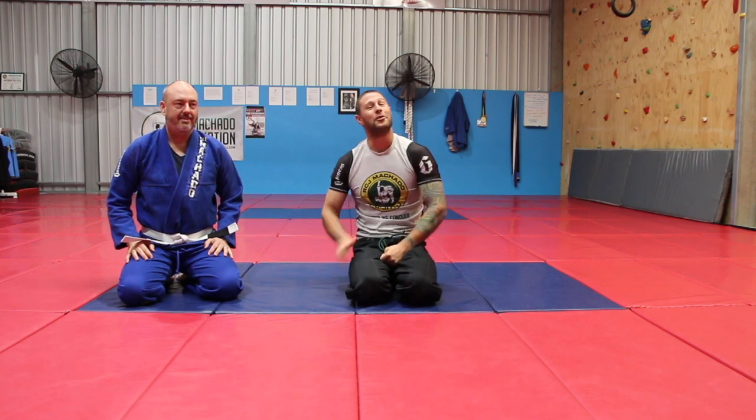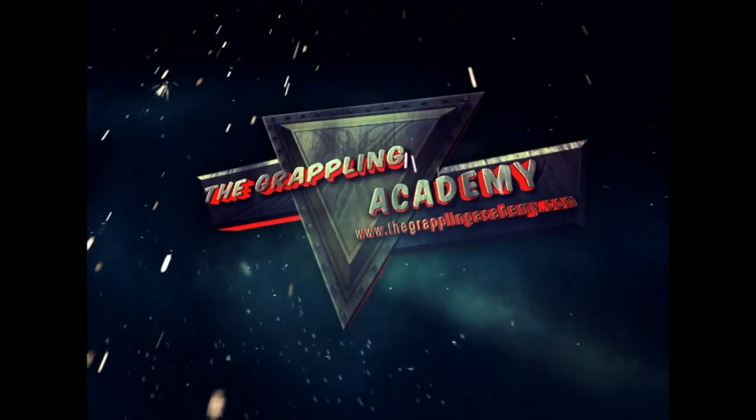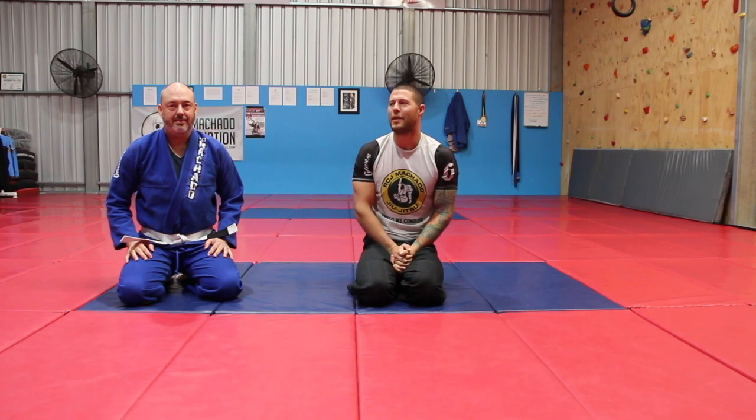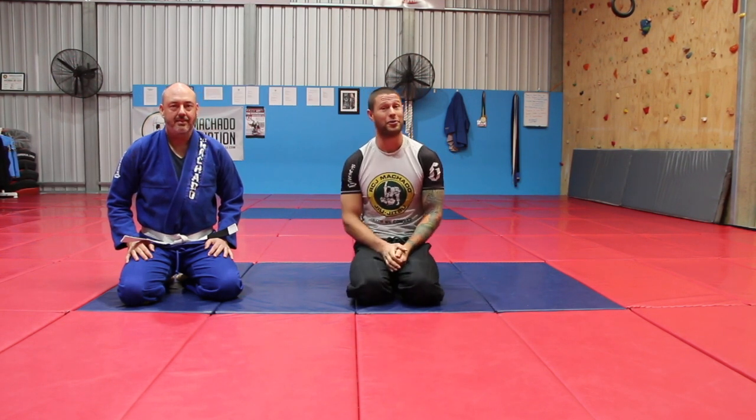Hey guys, Coach Tom here looking today at definitely one of my favourite chokes — and I think a favourite of anyone who's tried it long enough to get to know it — the bow and arrow choke from the back.